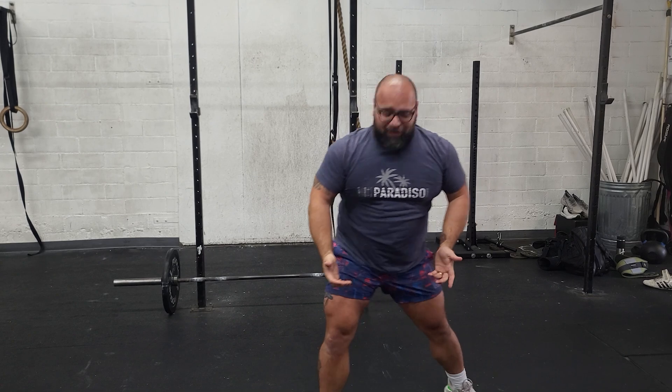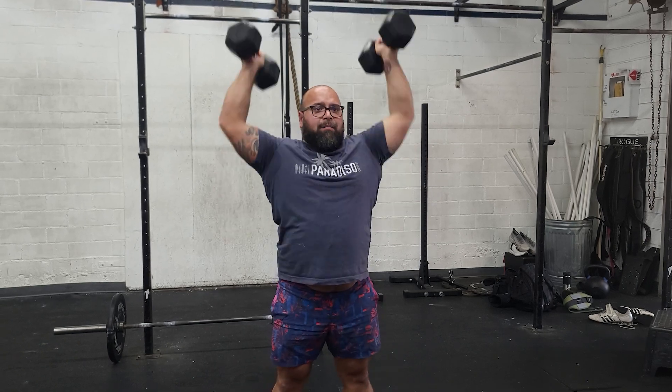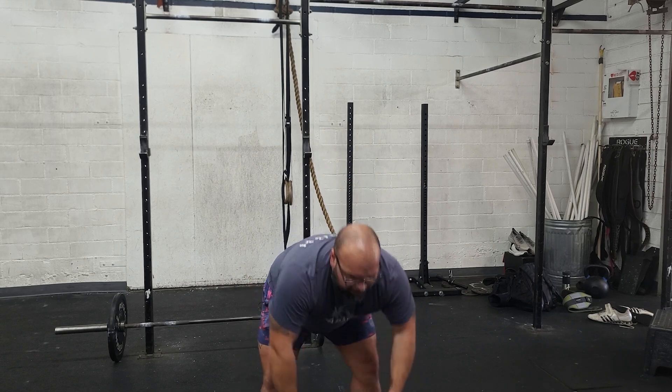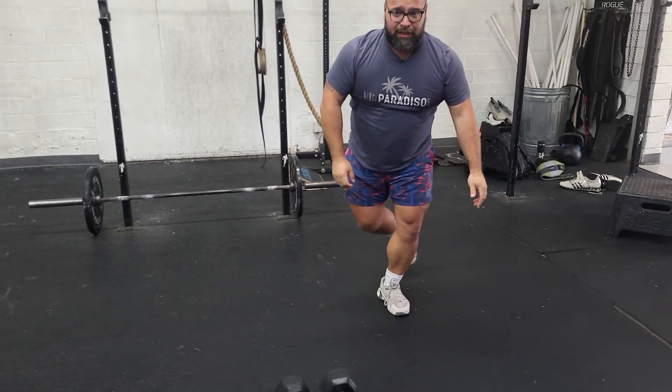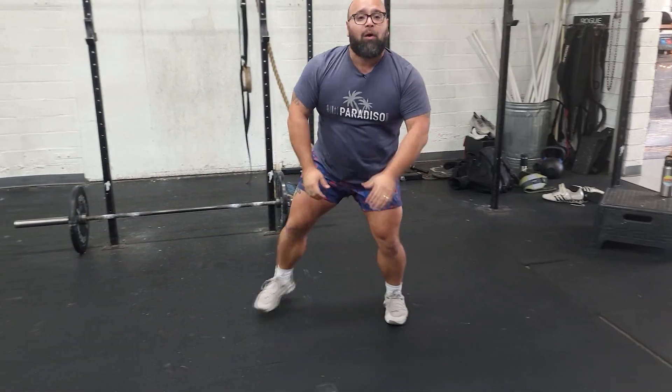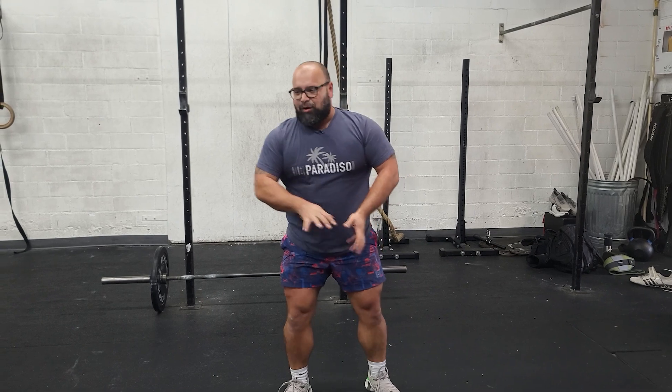After that, we're box jumping, then we're doing dumbbell push presses. Here we just want to make sure we lock out before we bring the dumbbells down — lock out, bring it down. Skater jumps, we want to load here. Come across and load. We don't have an opportunity often to do lateral movement, so take advantage of that lateral jumping movement.